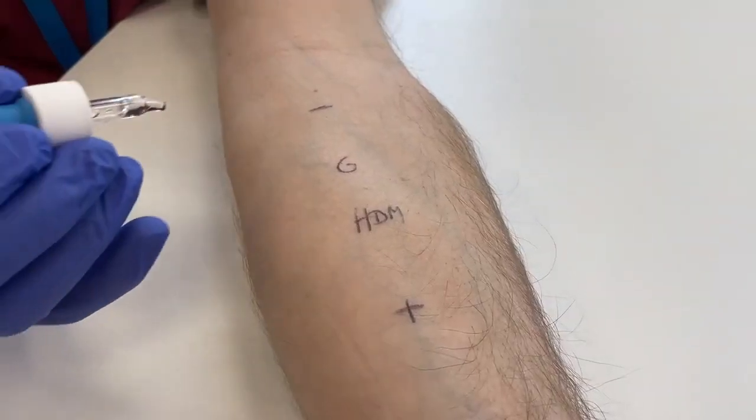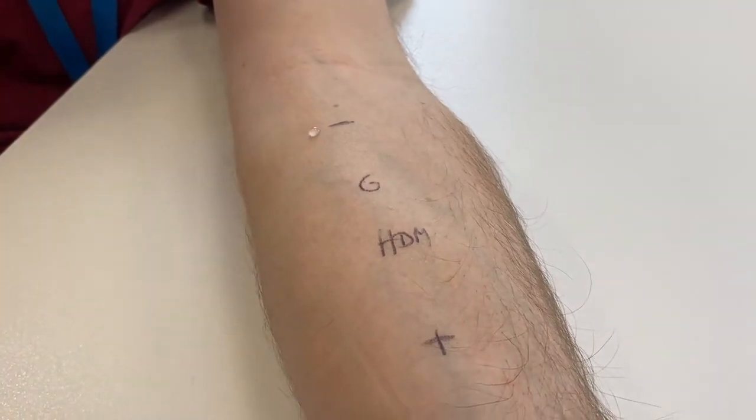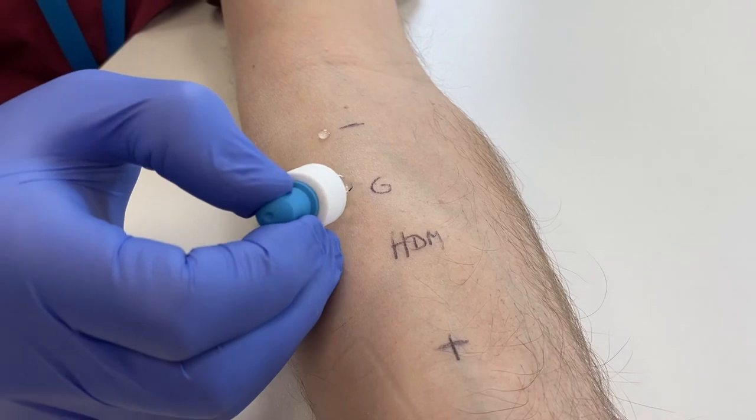One single drop of each allergen is carefully applied adjacent to the pen mark made previously. Be careful not to touch the dropper tip onto the skin.